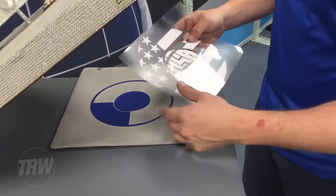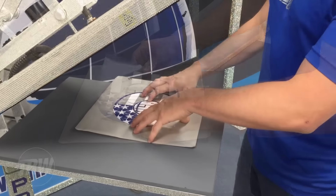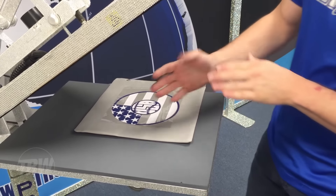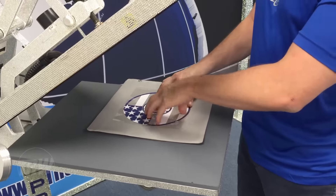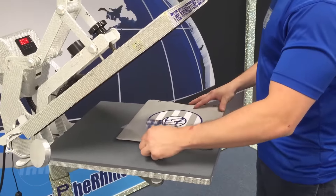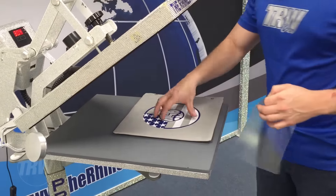Here we have our second layer. I'm just going to go ahead and line this up. My second layer is on. Again, we're going to do the same thing with this layer — we don't want to shrink the material. So we're going to do a quick one to two second tack and take off that carrier sheet. Perfect — exactly how we want that to look.